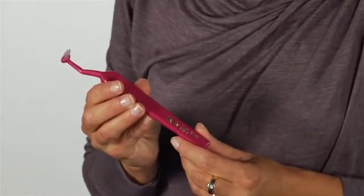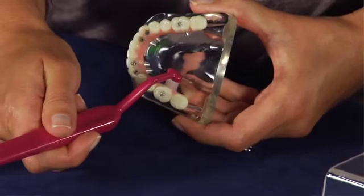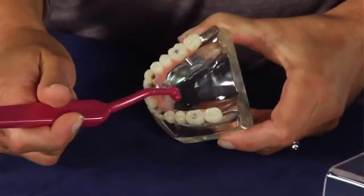TP Implant Care is a brush with an angled neck and a slim brush head for easy cleaning of the implant from the inside.